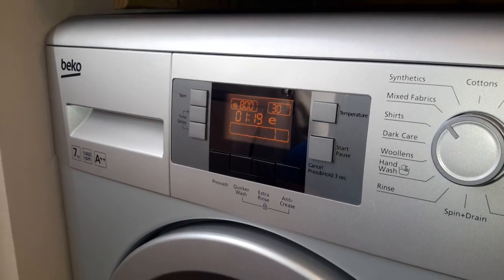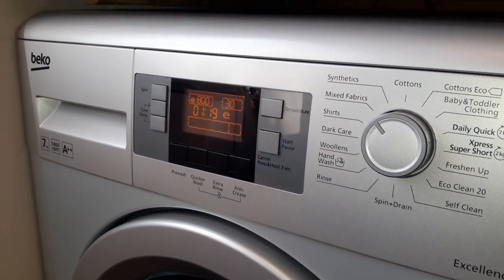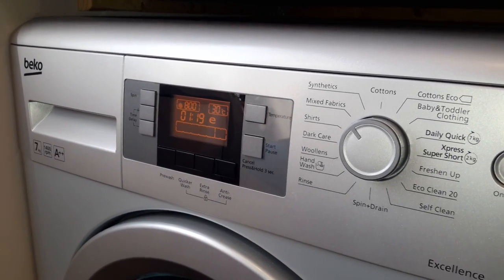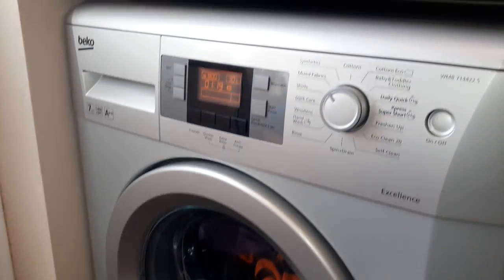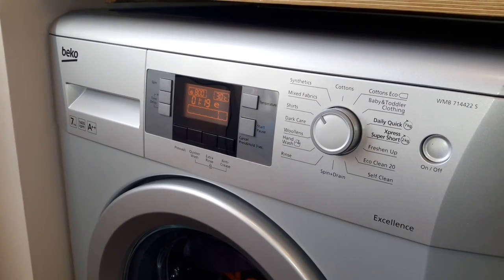It is a very good budget machine. It's a little noisy when it's going — when it's spinning it is a little bit, but it's fine. The only thing is when the wash is done the machine doesn't beep to tell you it's finished, so just keep an eye on the washing machine.